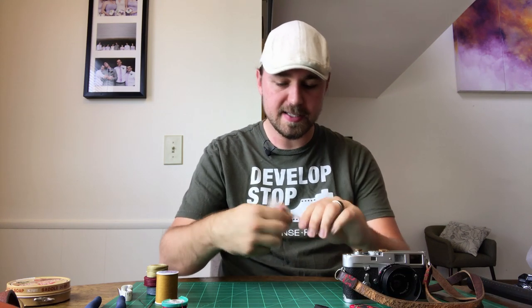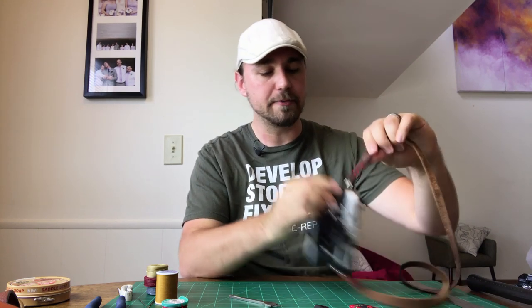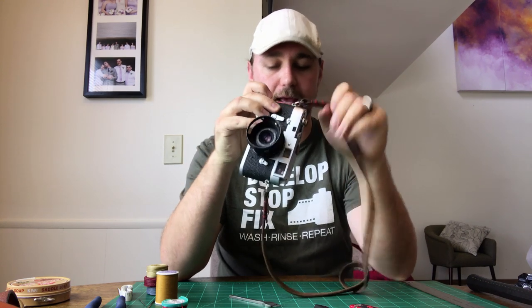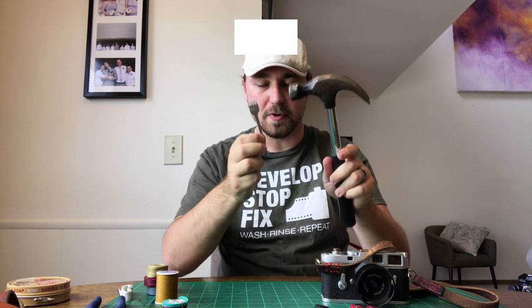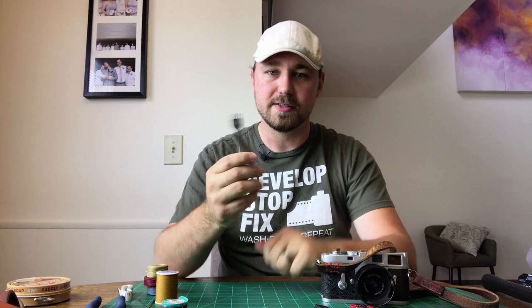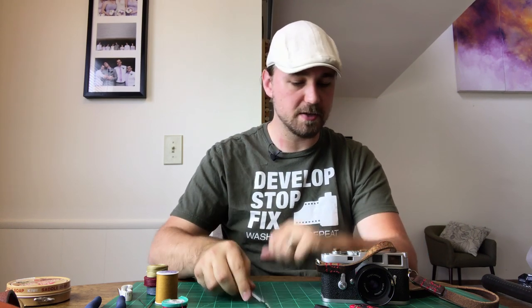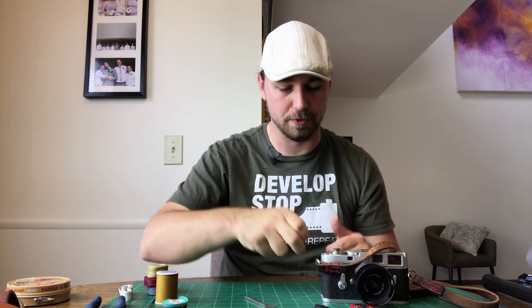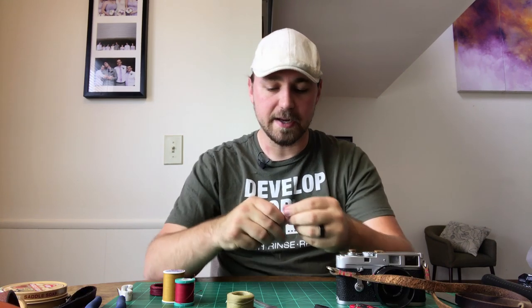The next thing you're going to need is a four-pronged metal leather punch. This gives us the holes that we're going to thread through to stitch the entire strap together. You're also going to need a hammer — these go hand in hand. We'll go out on the back deck and just punch right through the leather on some soft wood. This makes your life so much easier rather than trying to shove a needle through leather, which gets difficult and won't look pretty.